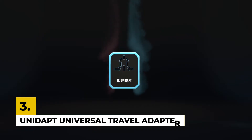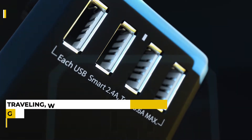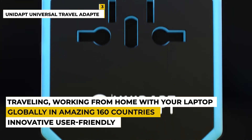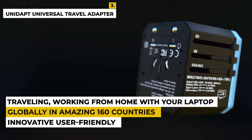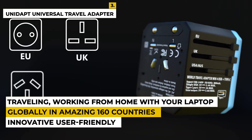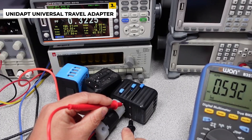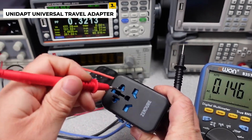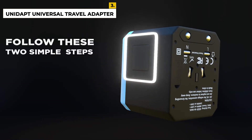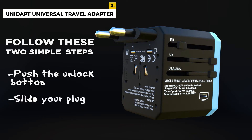The third number is the Unidapt Universal Travel Adapter. This product is from the brand called Unidapt, which makes life easier when traveling across the globe with its innovative, user-friendly, and multifunctional premium products. The dimensions of the product are 2x2 by 2.8 inches with a weight of around 5.2 ounces. This is an upgraded and improved adapter that comes in a small compact size that you can take wherever you go, whether traveling or working from home with your laptop. It works globally in an amazing 160 countries, making it a great choice. It has a full one-year warranty as well as a 100% money-back guarantee. The advantages are that it is very easy to use — just follow the guidelines on the website if you are having a hard time using it.